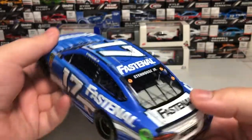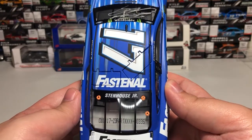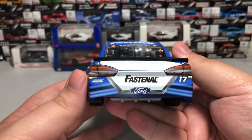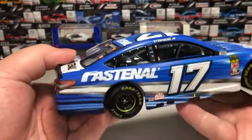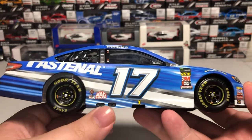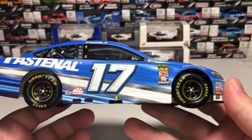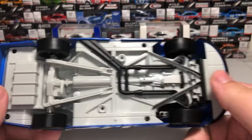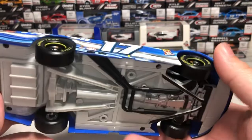Number 17 on the roof and Fastenal as your roof sponsor, with functioning roof flaps. On the rear window we have Stenhouse Jr. and the serial number 335. On the deck lid we have Fastenal. The rear bumper cover features Roush Fenway Racing, Ford, Fastenal, and the number 17. The right side of the car is basically the same except we have the exhaust detail on the rocker panel — other than that it is identical to the left side.